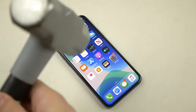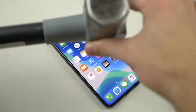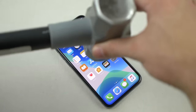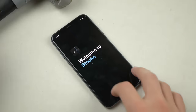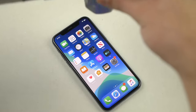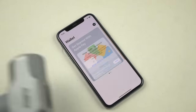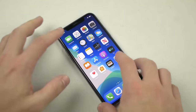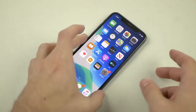Now for the front-facing durability test. I'm just dropping the hammer about two to three inches from the display. Three, two, one — good, no cracks at all. Let's do that one more time, just a little bit higher. Three, two, one — I'm surprised, I would have imagined it would crack. That was a pretty high drop with a two-and-a-half pound hammer.